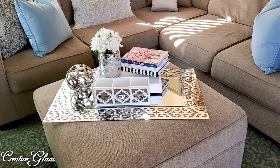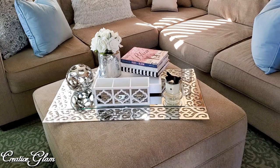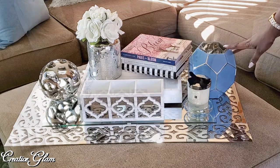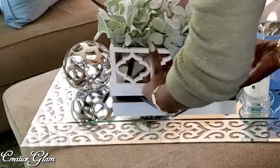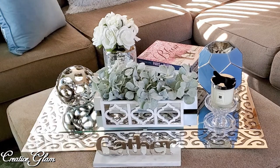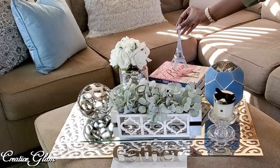I got that from HomeGoods. The silver mirror tile vase with the white flowers in it I got from Ross, and the flowers that are in it came from Michaels. My Jo Malone candle — you saw that in a video where I did a haul for my Jo Malone products, and I'll link that video as well. This vase I got from JC Penney's a long time ago. The gather sign came from HomeGoods. And then I'm going to use my statue that I got in Paris — I thought it would go well with this book that I also got in Paris.